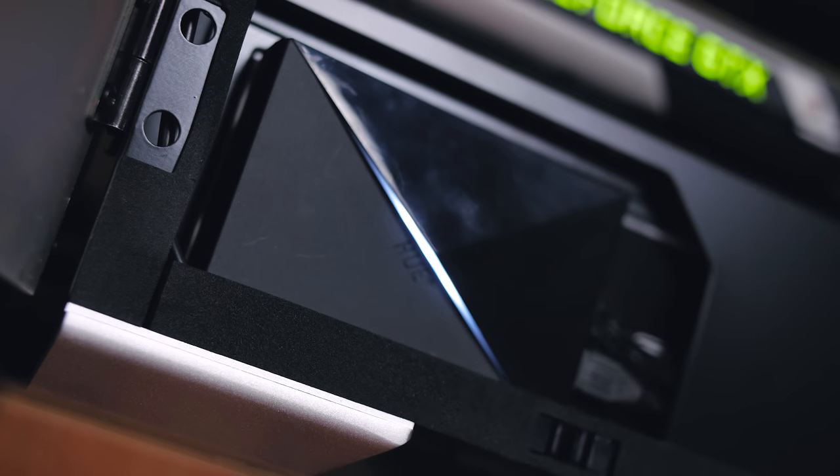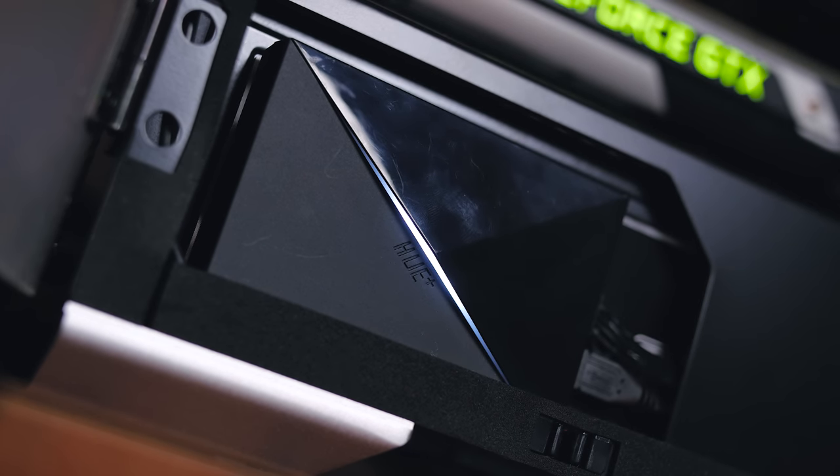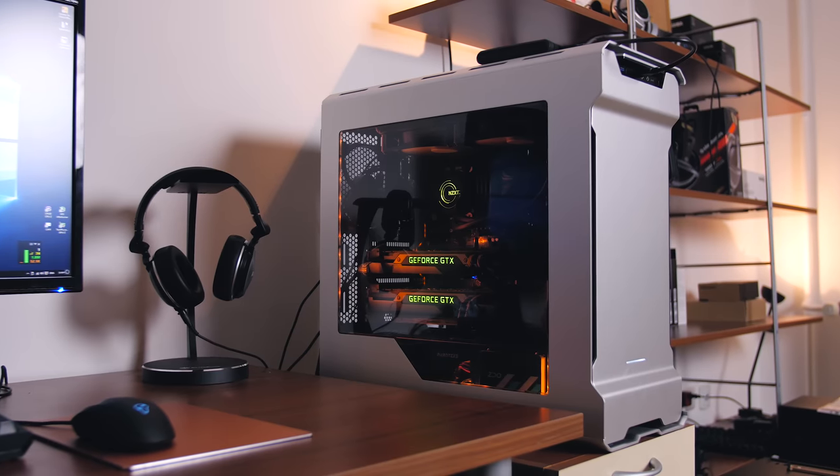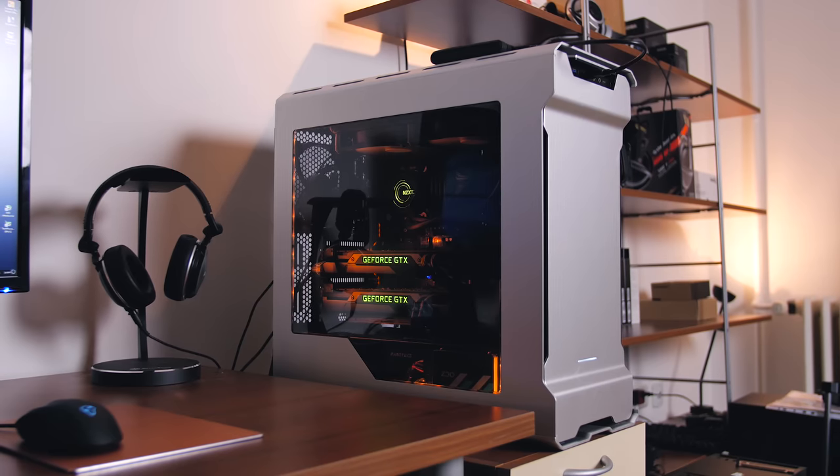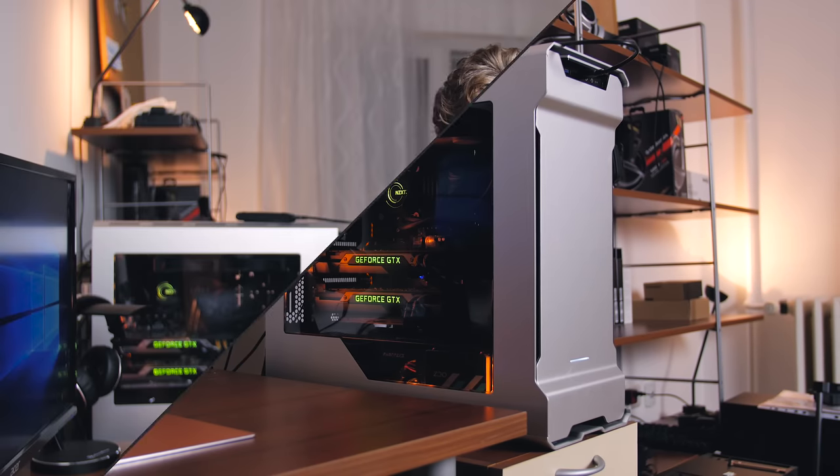That wraps up this part of the Skylake system upgrade. Make sure to be subscribed to be notified when part two comes out — we'll be taking a look at the finished interior, the benchmarks, and encoding scores, just to see if I'm satisfied with the 6700K as a main editing chip, alongside my secondary 3930K system for complementary rendering. If you have any feedback on what I should change or do with this system, leave it in the comments below. I'm Dmitry with Hardware Canucks — thank you guys so much for watching, and we'll see you in the next one.